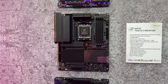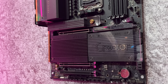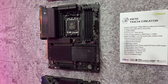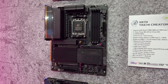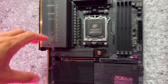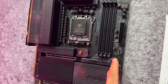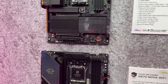Moving on, we have the X870 Taichi Creator, which is more designed for content creators — the name says everything about it. It has a 21 power phase design and 4 DDR5 DIMMs. It's not focused on overclocking, but rather for professionals and creators who want to use the full potential of their parts and have a clean, aesthetically pleasing build with loads of ports. The first PCIe slot has quick release, as well as easy release for the PCIe card.